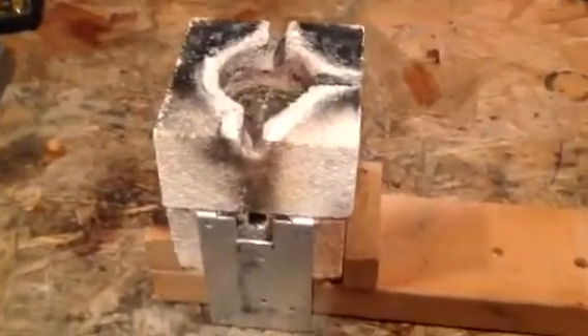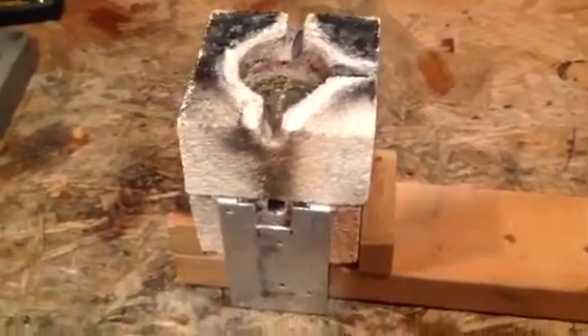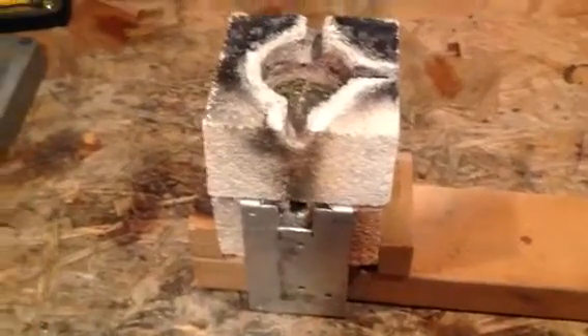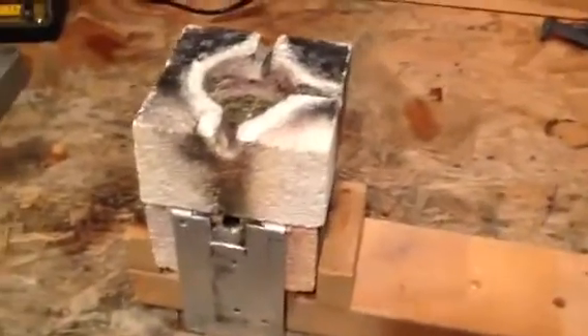This is the arc furnace I've got, and in a previous video I showed melting some copper. After that, I also melted some iron, but the iron pour didn't go extremely well. I burned myself by picking up the furnace and pouring it, even through the thick leather gloves I was wearing. So I've devised this little contraption to help avoid that.